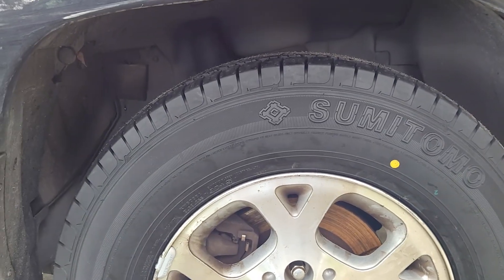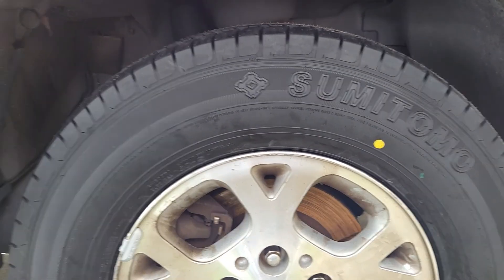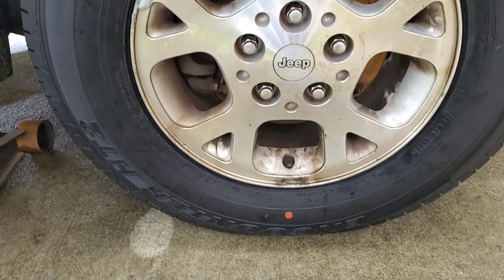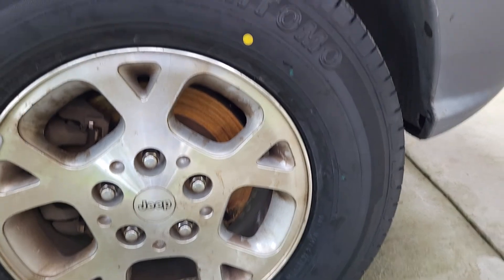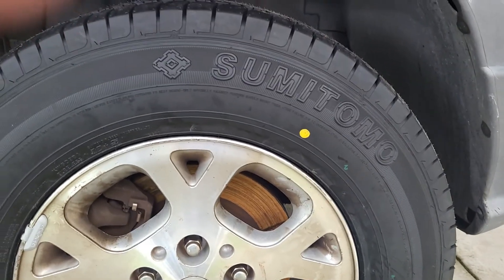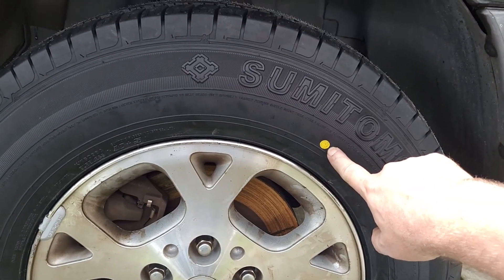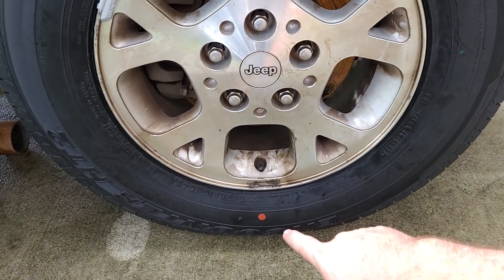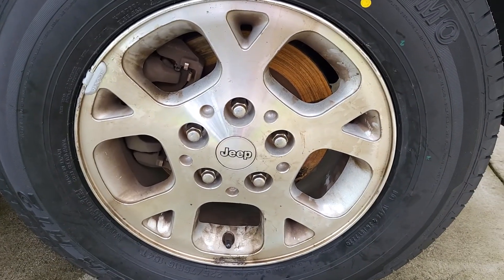Since I've been mounting tires I haven't had any issues with the weights. I've done a little research and I didn't realize what these little red and yellow dots mean. The yellow dot is actually from the molding process - it marks the lightest or thinnest area of the tire, whereas the red dot is going to be your thickest or heaviest area of the tire.